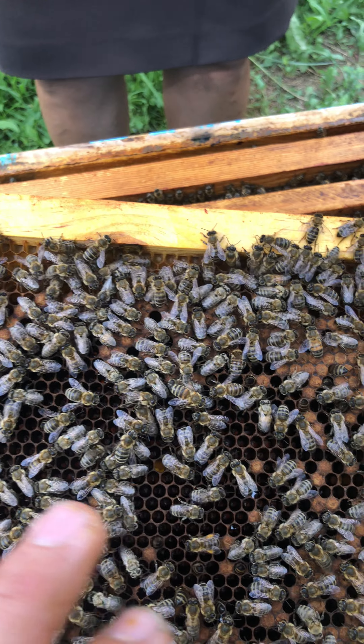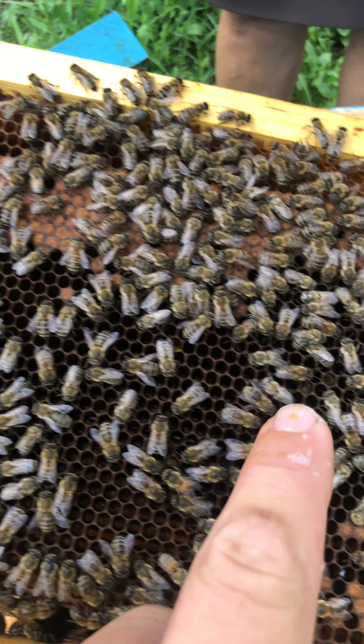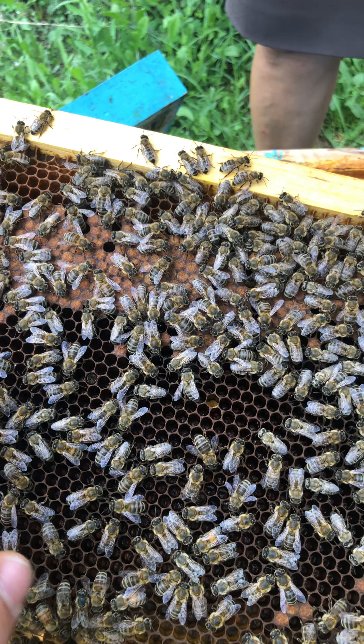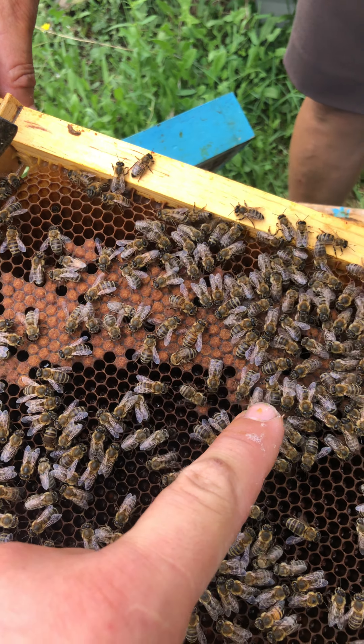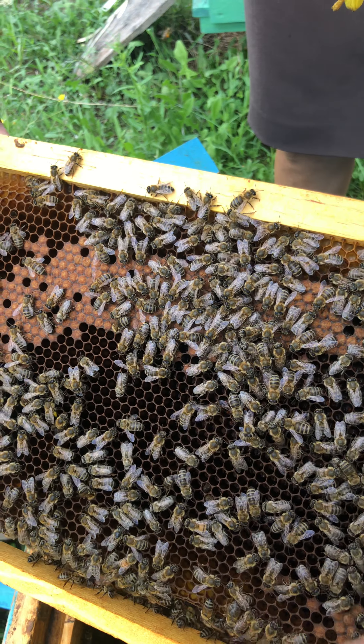So if you can see, this part over here is empty — the babies came out as new bees. And these cells here, we are waiting for them to come out too, as these are the more recent ones that came out as new bees.